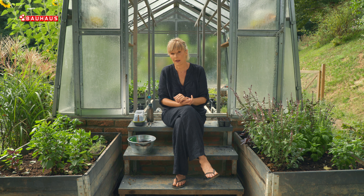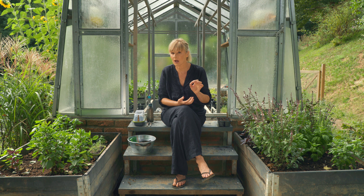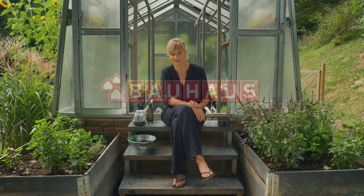Ako želite, možete kopar čak i osušiti. U svakom slučaju, najbolji je svjež, ali ako ste ga ubrali i ne planirate ga odmah potrošiti, svakako ga stavite u čašu sa vodom jer je biljka nježna i može vrlo lako uvenuti.